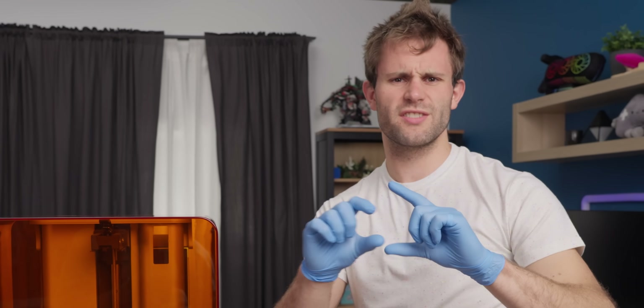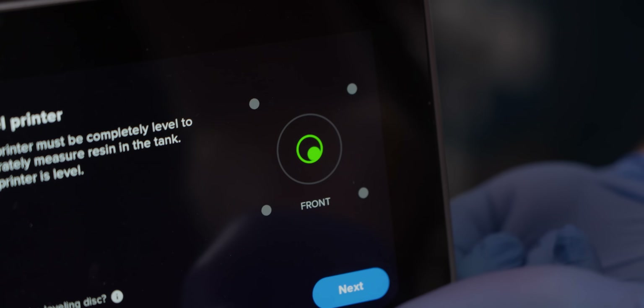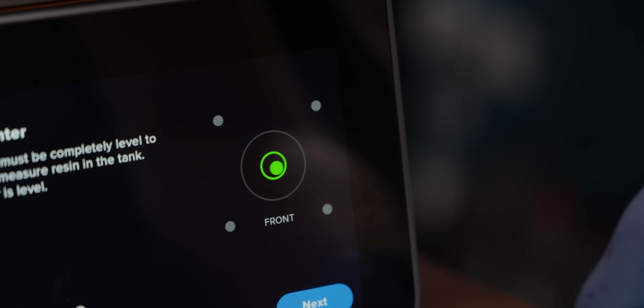For resin printers, you want to make sure that they're level. The main reason for that is so that the thickness of resin that you're dealing with is consistent across the tank. This printer has a built-in accelerometer or gyroscope that helps you level it.